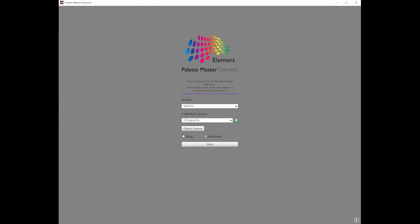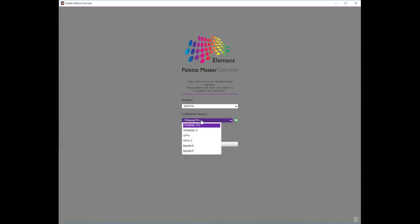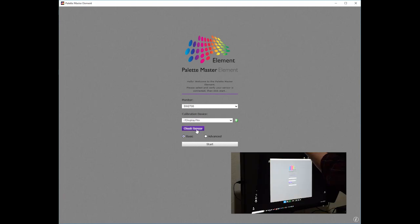This is the splash screen for BenQ's version of the PaletteMaster Element software. Today I am calibrating this monitor using the X-Rite i1 Display Pro. Other colorimetric devices are listed here including DataColor's Spyder colorimeters. When the Check Sensor button is selected, the X-Rite i1 Display will begin to flash. I've chosen advanced settings and will start the calibration now.